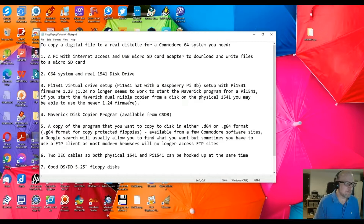I've found that version 1.24 no longer seems to work to start the Maverick disk copy program from the Pi 1541. Perhaps if you start Maverick dual and then do a copy from the disk on a physical 1541, you may be able to use the newer 1.24 firmware. The Maverick disk copier program — you can get a copy of that from CSDB. And a copy of the program you want to copy to disk in either D64 or G64 format.